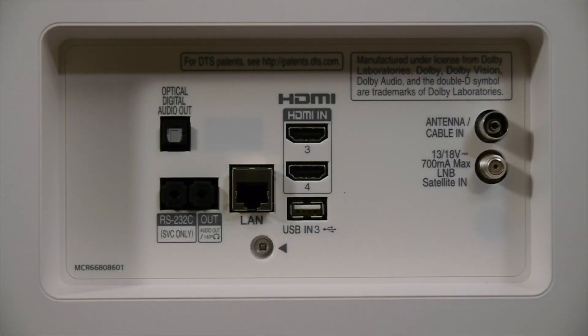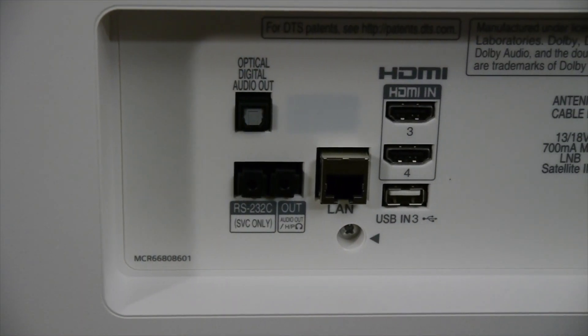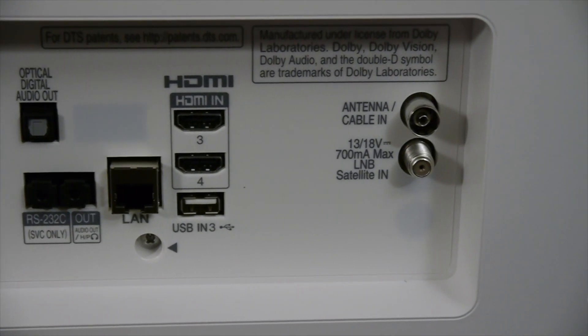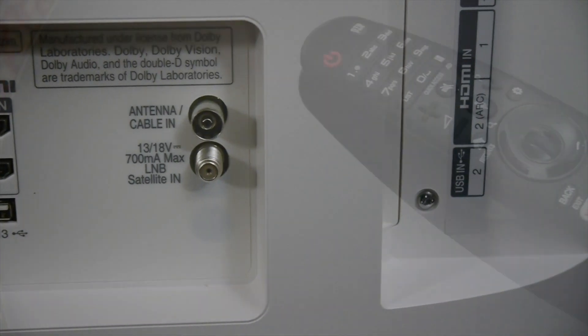Facing rearwards there are two more HDMI inputs, another USB 2.0 port, terrestrial and satellite tuners, an optical digital output, a headphone socket and an RS-232 connector for serial control. There's also an Ethernet port and built-in Wi-Fi.